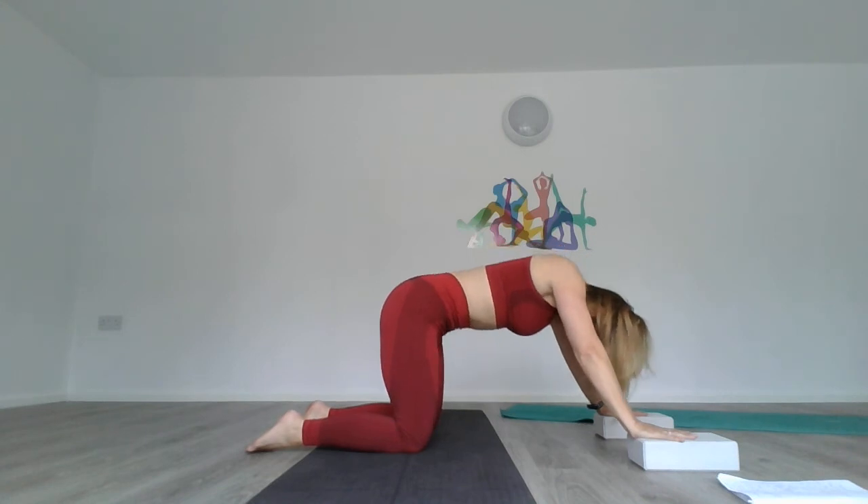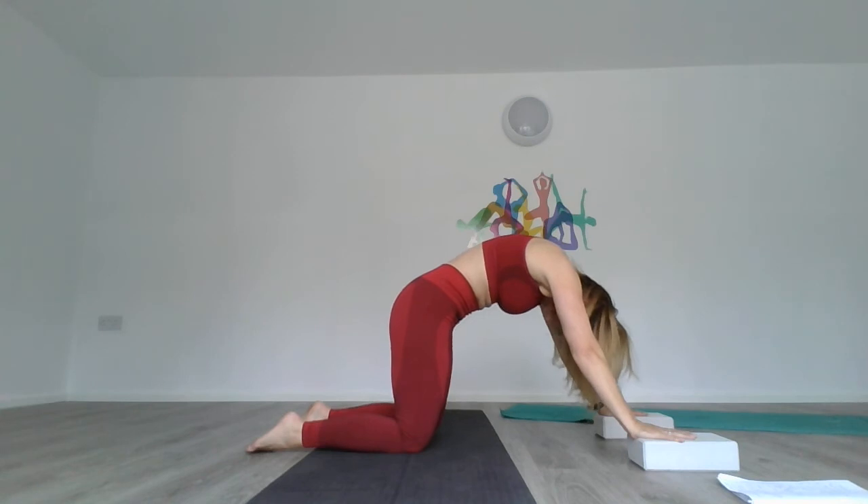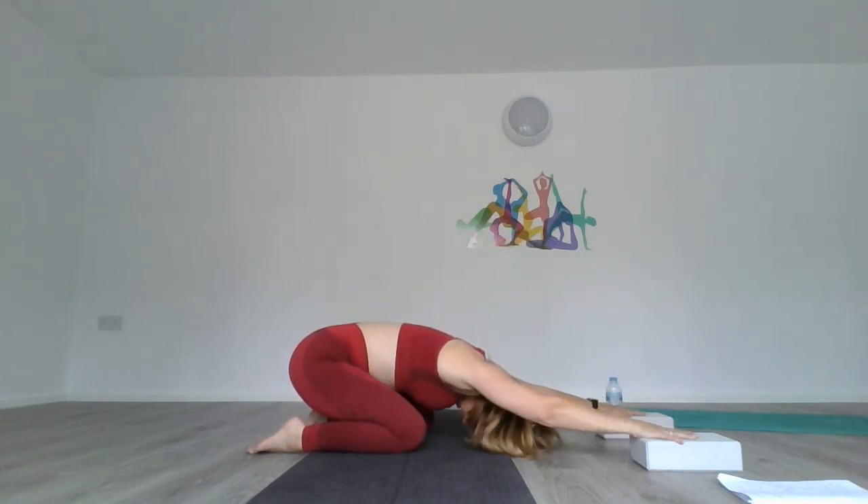Last one — inhale, exhale, and back up. Last one more — and back up.